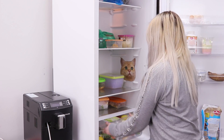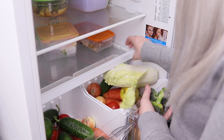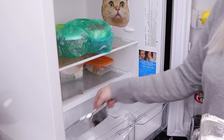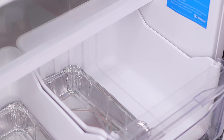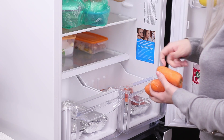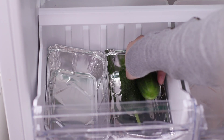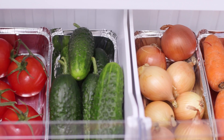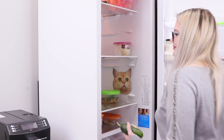Next up is the vegetable shelf — why is it always such a mess? You are going to need foil baking molds. Put them in drawers and now put different kinds of vegetables into the molds: one for carrots, the other one for cucumbers, tomatoes, onions — there is room for everyone! This is much neater and more comfortable!